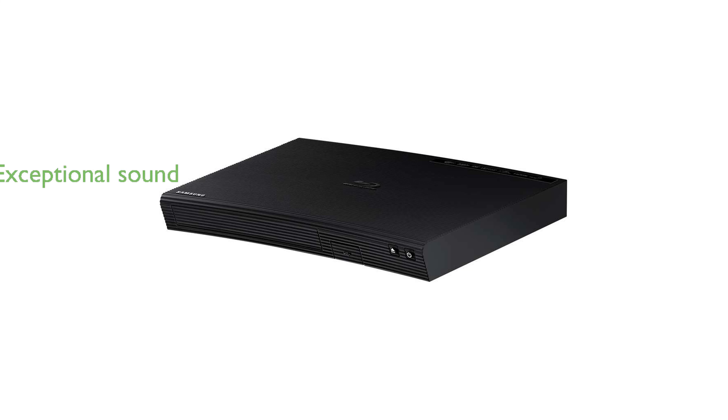Equipped with Dolby TrueHD and DTS-HD Master Audio, the BD-J5100 delivers exceptional sound quality that brings your home entertainment experience to life. The HDMI and USB ports provide versatile connectivity options, making it easy to share content from various devices and enjoy seamless digital audio and video transmission.